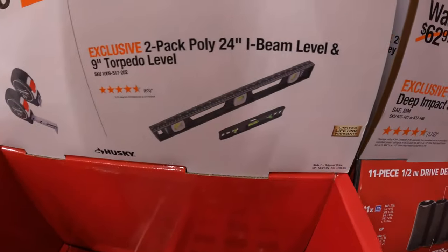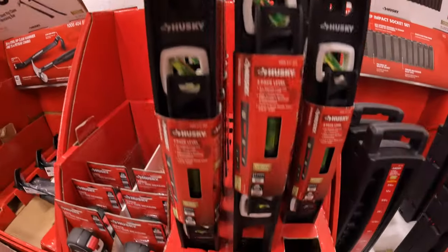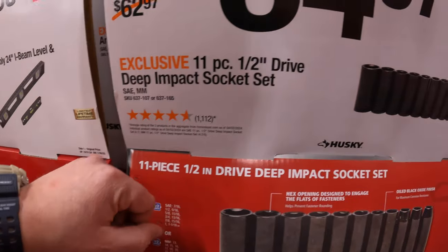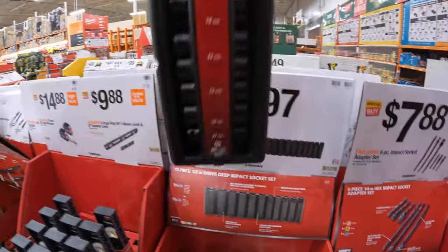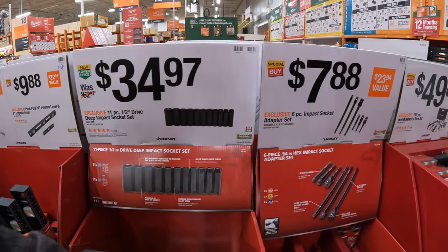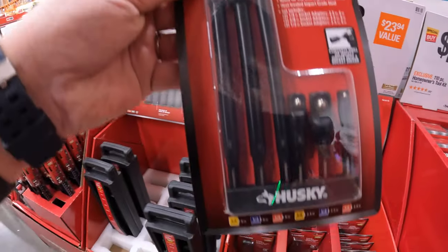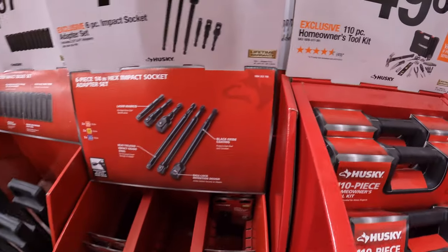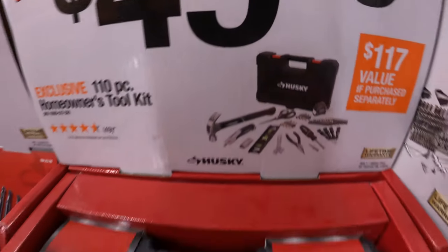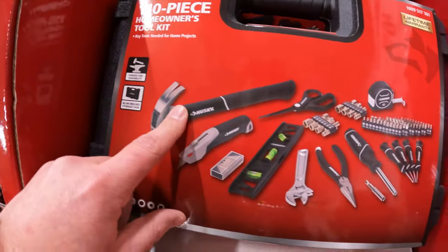$9.88 for a two-pack of the poly 24-inch I-beam level and 9-inch torpedo level. $34.97 for the 11-piece half-inch drive deep impact socket set — this is a big, heavy set. $7.88 for a 6-piece impact socket adapter set. $49.88 for a 110-piece homeowner's tool kit, which comes in a hard case. It's a good starter kit, especially if you just bought a new home.